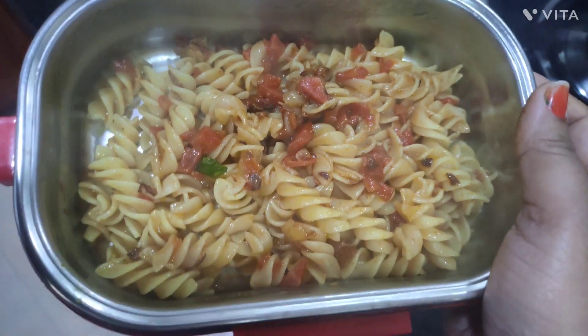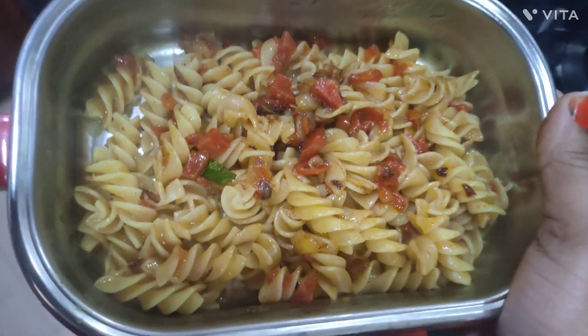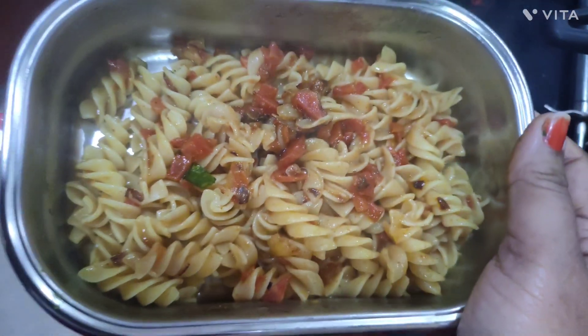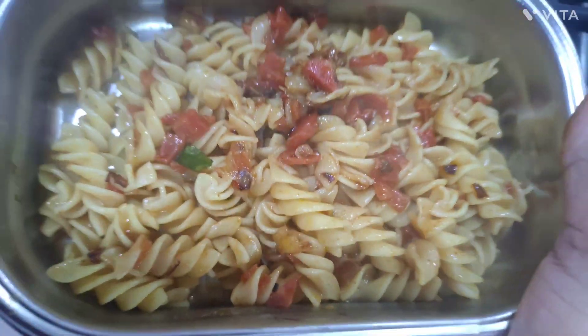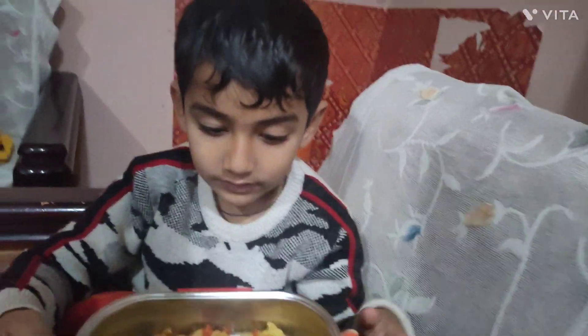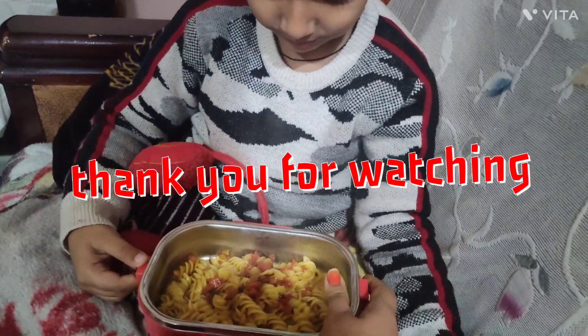I hope your macaroni is ready for you. Please like, share and subscribe to our channel. We'll see you in the next video. Bye-bye. Your macaroni is ready for you — how is it? It's very warm.